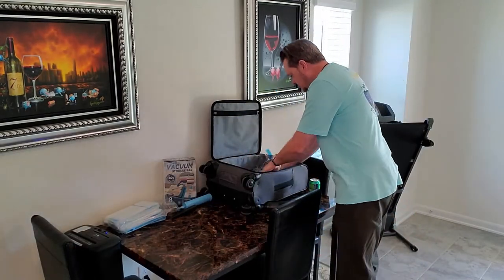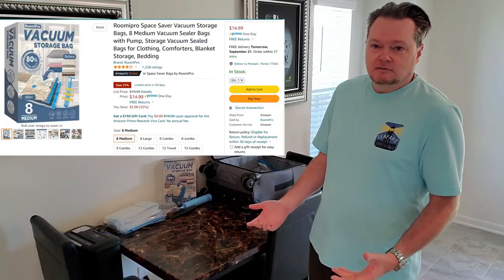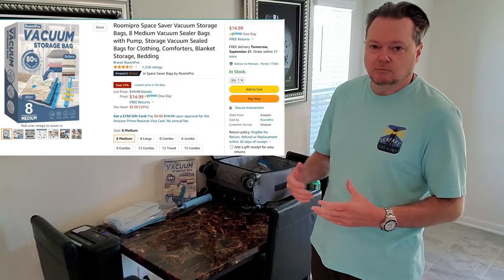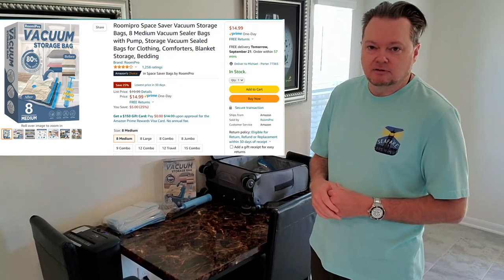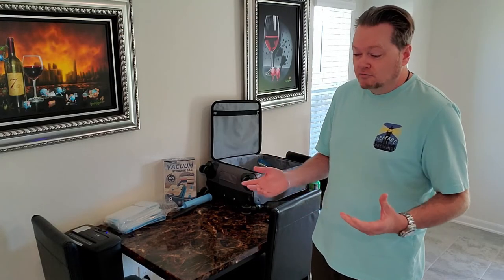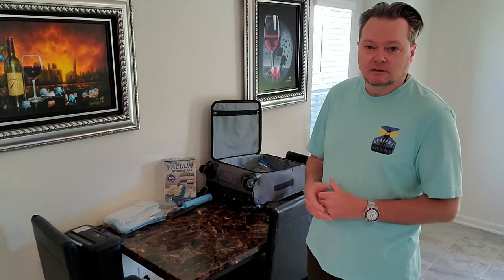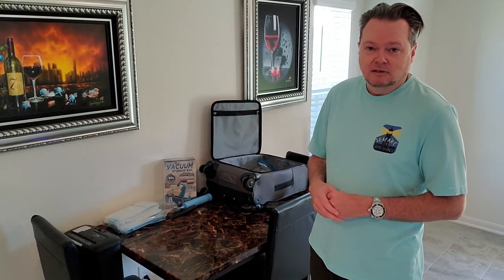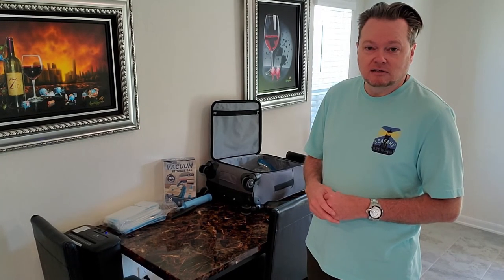It fits in my suitcase pretty easily and hopefully that'll help me save space for my upcoming trip. It was pretty easy. I'm going to put the Amazon link in the video so you can see the price and know what to look for. Hopefully you found this informative — thanks for watching. I'll let you know when I get back from my trip if these actually work. If you've got any questions, leave them in the comments section. Have a good day and we'll see you around.